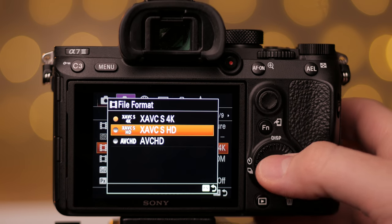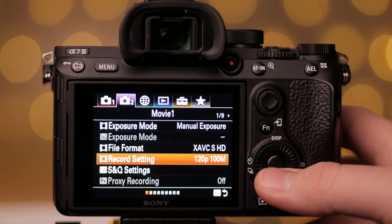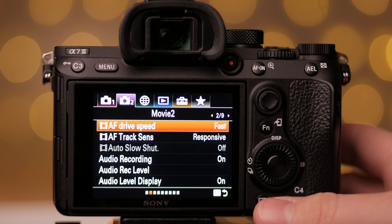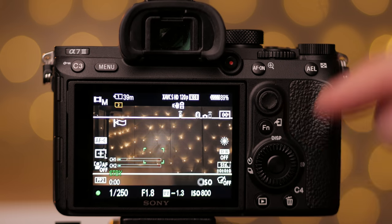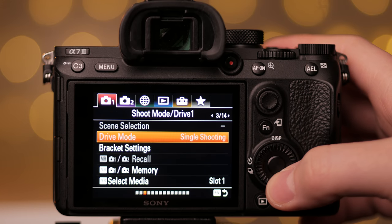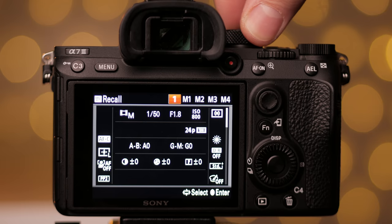Now for the slow motion settings in custom memory 2: Full HD in 120fps, 100Mbit — you want to retain maximum detail since you'll have more frames in the same video length. Autofocus drive speed should be fast; when you slow it down in post the focus transitions will look better. Shutter speed double the frame rate: 1/250s. Same F1.8, same base ISO 800 and S-Log2 for the best flexible color grading in post. Save to memory number 2. You can now recall settings by switching between dial position 1 for 4K 24fps and 2 for slow motion 120fps.